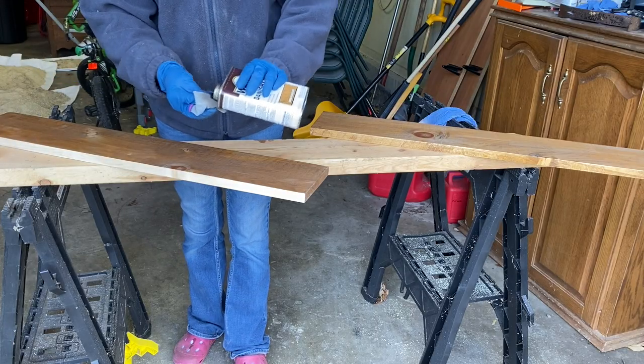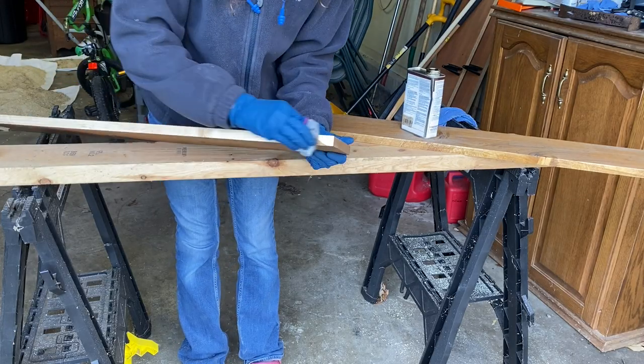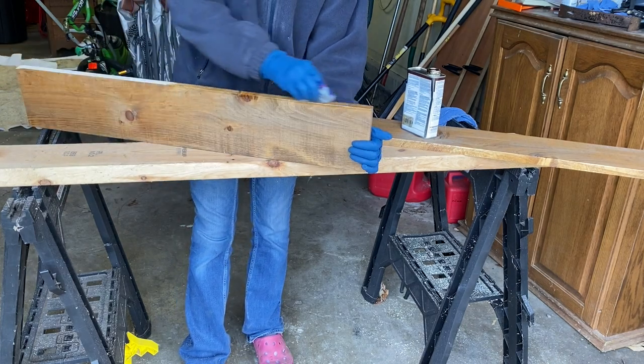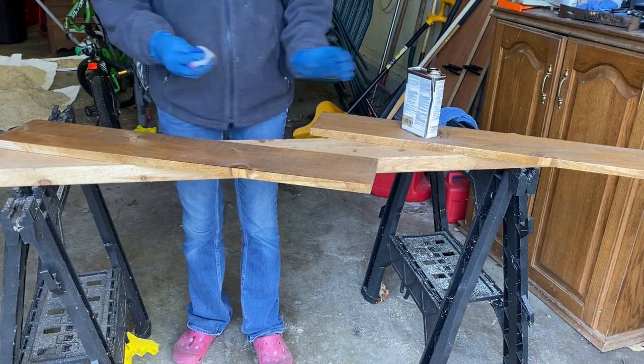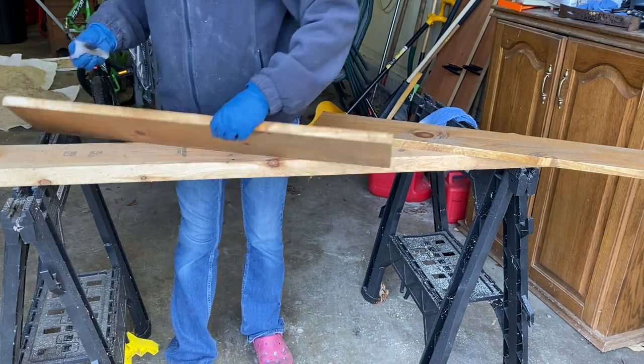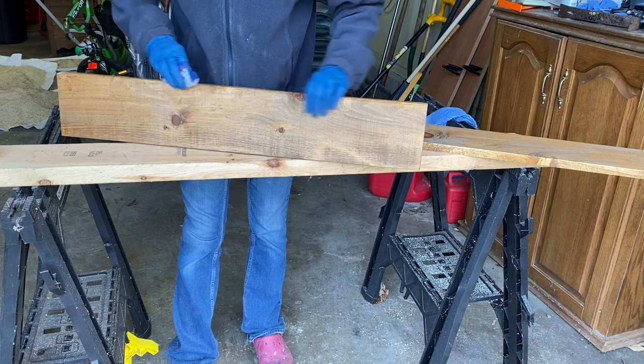I used my Danish oil to stain the edges — just wiped it on and did a quick wipe-off. I'm really liking this Danish oil. Super fast and efficient. After the boards sat for a few hours, they were ready to go.